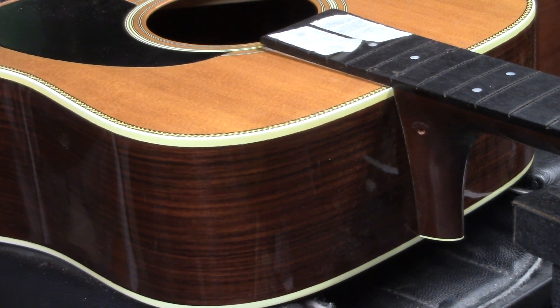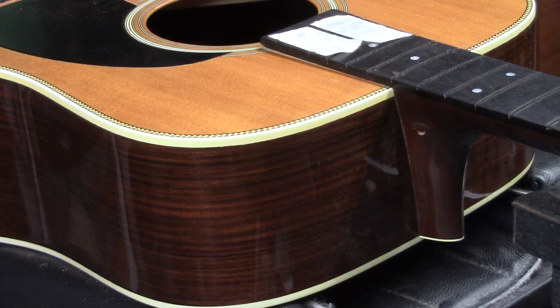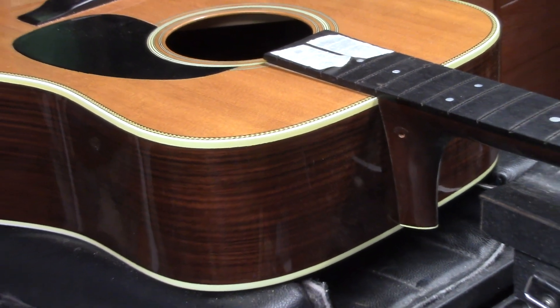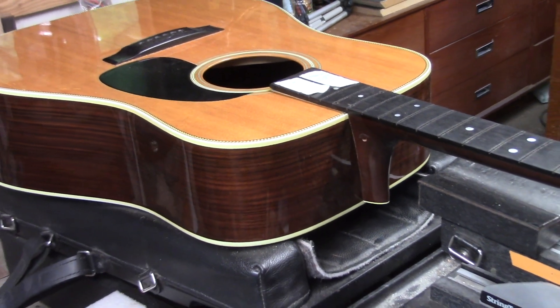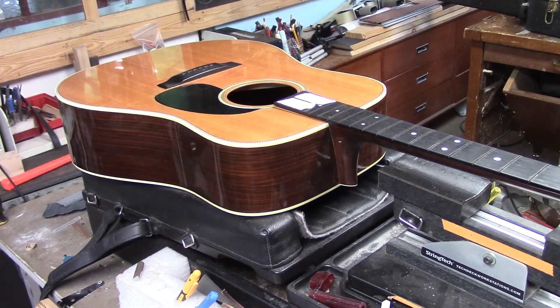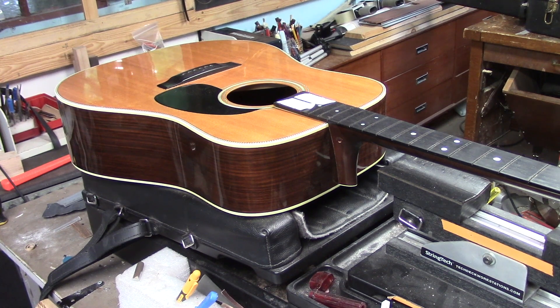The guitar industry has really changed it up over the last few decades, with dozens of different ways to attach neck to a body, but you still need to understand the traditional dovetail. This is the mother of all dovetails — this is the HD 28 50th anniversary, and we're doing a complete neck reset on that.